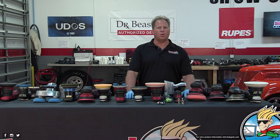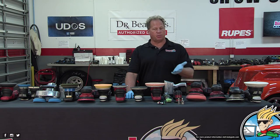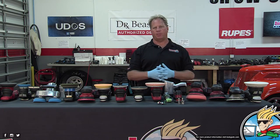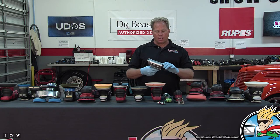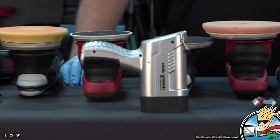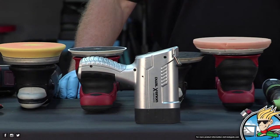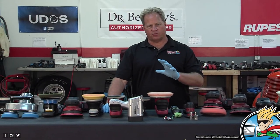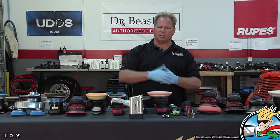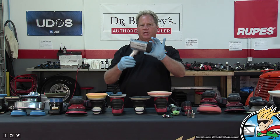If anybody has any questions about the various tools — maybe you're an enthusiast asking which tool would be best for you, or a pro wanting to take your game to a higher level — we'll do our best to answer them. By the way, this is one of the original swirlfinder lights, a copy of the one that Bluepoint put out. Bluepoint is a division of Snap-on.